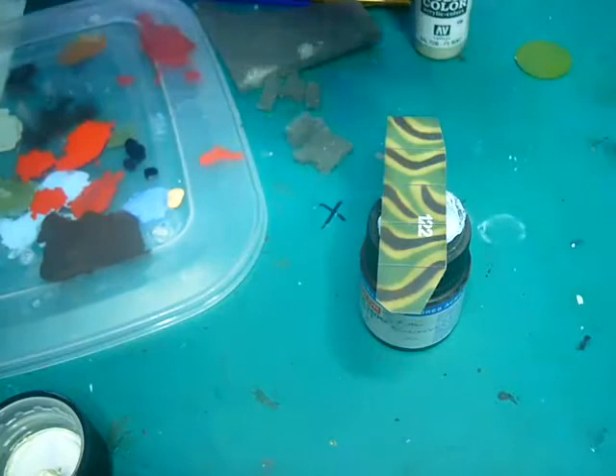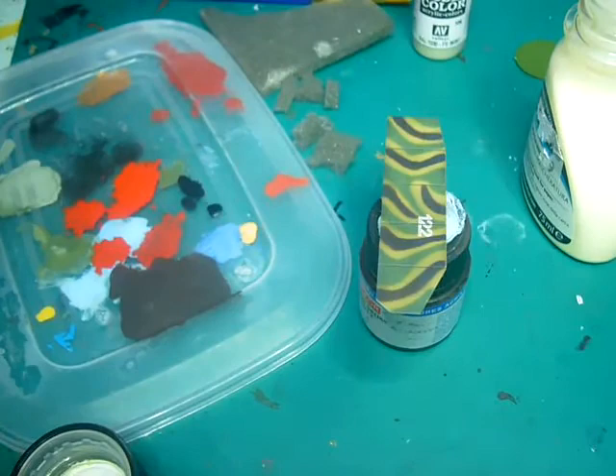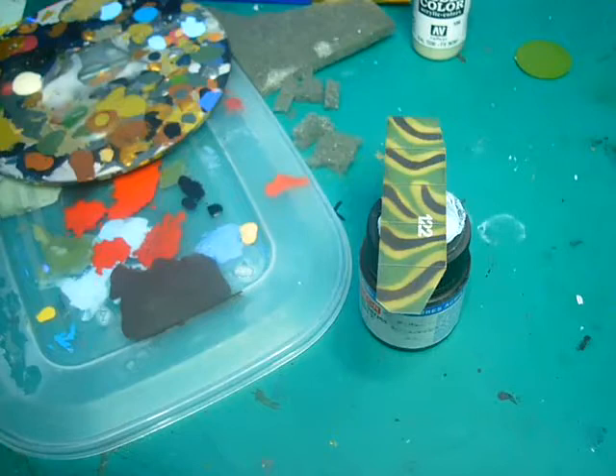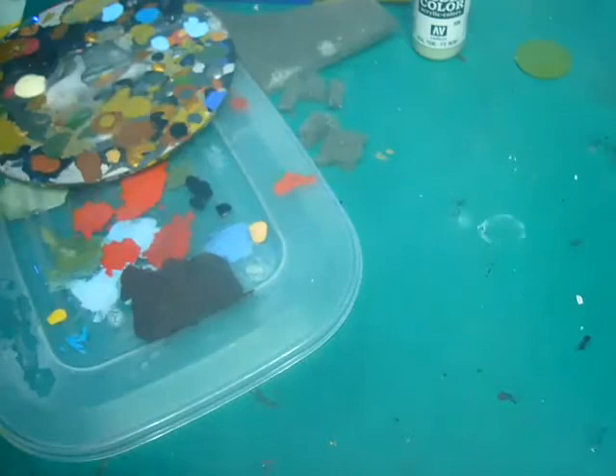What you do is you pour your liquid mask onto a small little container — I'm going to use just an old disc. Just pour a small amount; you don't need a lot. I'll show you now. There's a small little dab there.